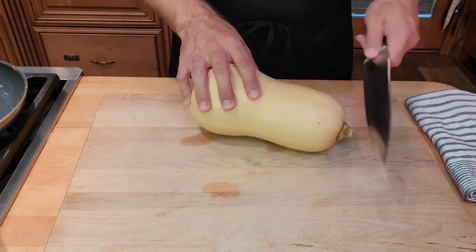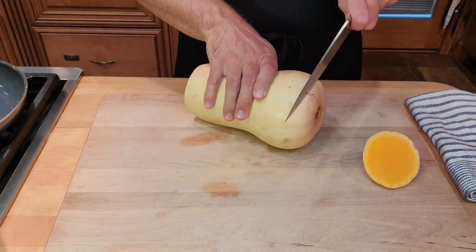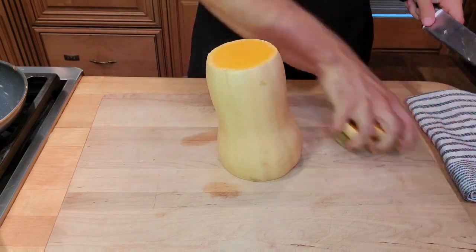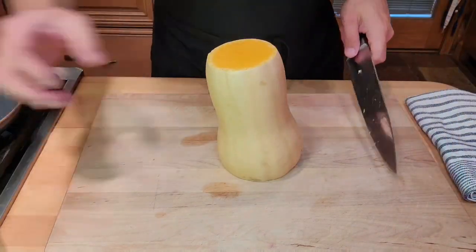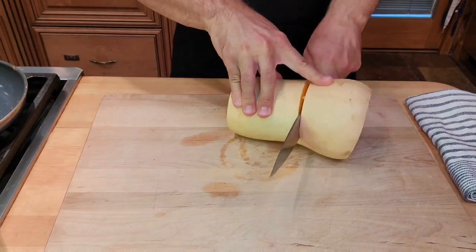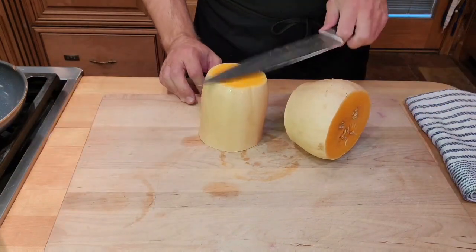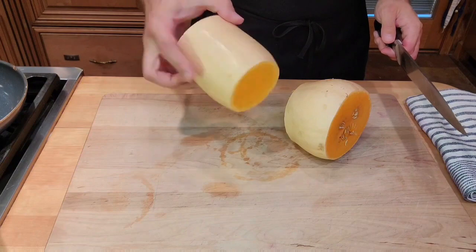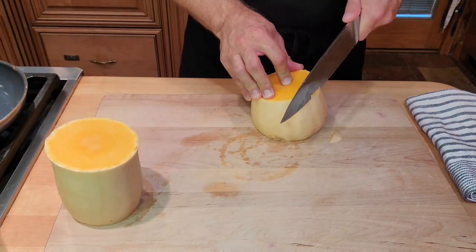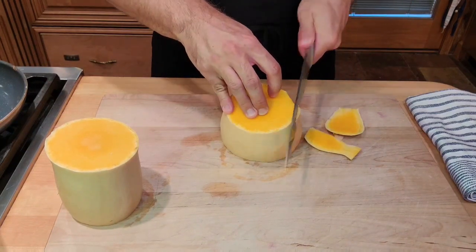Just keep that in mind as you cut and begin. I usually start by topping and tailing the squash, then I like to cut it in half. The bottom half contains the seeds and the top half is just meat. Before I slice this in half to remove the seeds, I'm going to remove the skin.